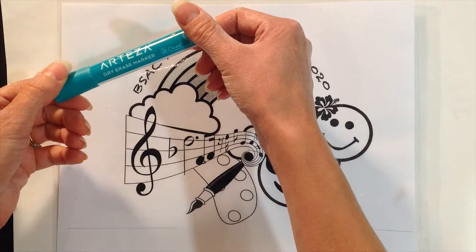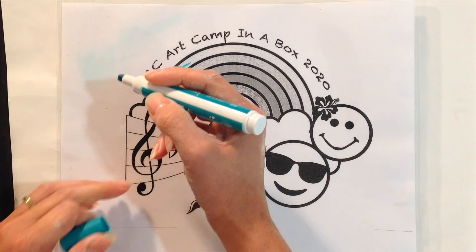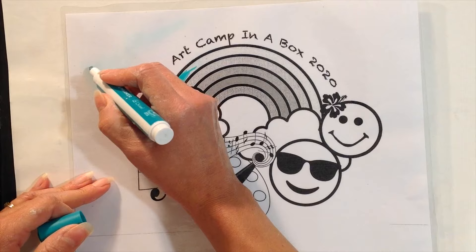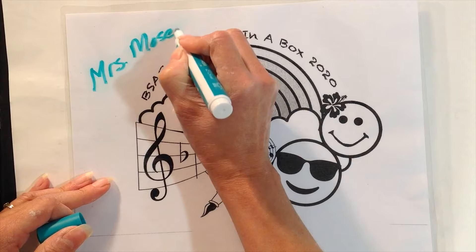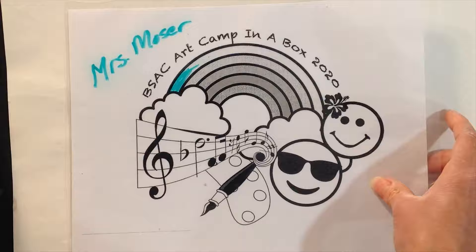We also put in your bag an Arteza dry erase marker. You can use it on the laminated design to color in or draw on the back. If you've got multiple kids working together, make sure you put your name on one side of the mat so you can use the other side for your clay. I've written my name on there and I'm going to flip it over to use it as my clay mat.